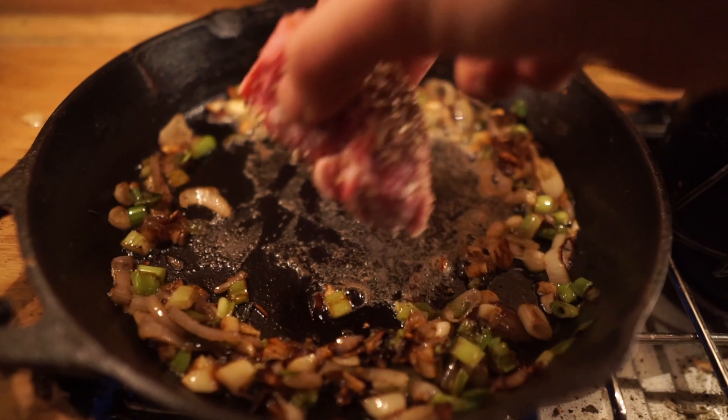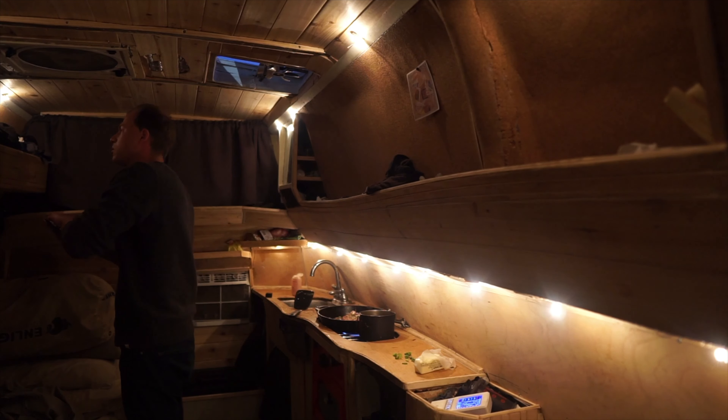Just a quick note here — I moved the part that gets hooked up to the actual propane so that it doesn't stick out the back. This way there's not an enormous amount of pressure on it.